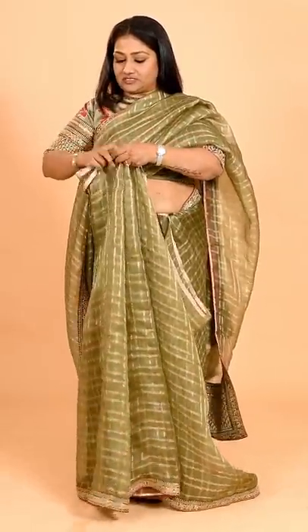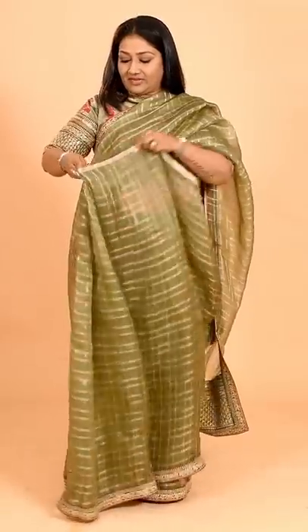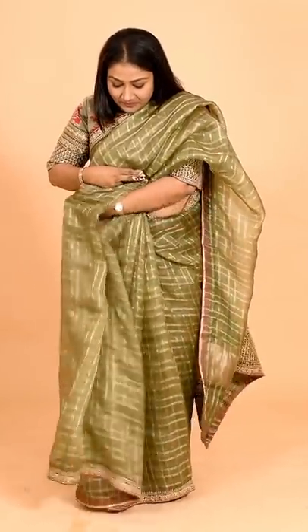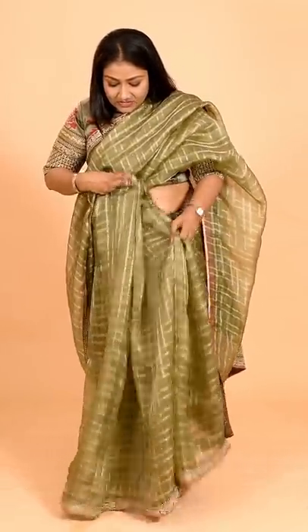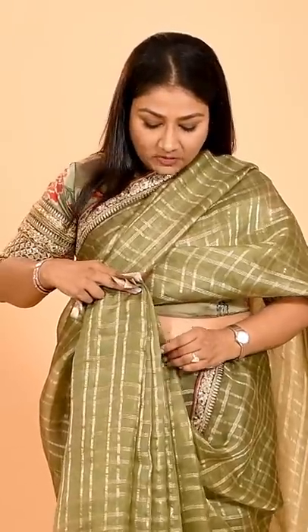It's a beautiful saree, very apt for summer — light in weight, looks heavy but not at all heavy. Just take this and test all your pleats. Now hold all the pleats together.